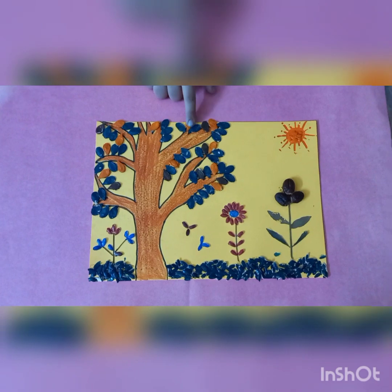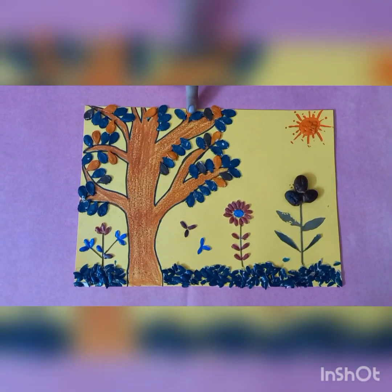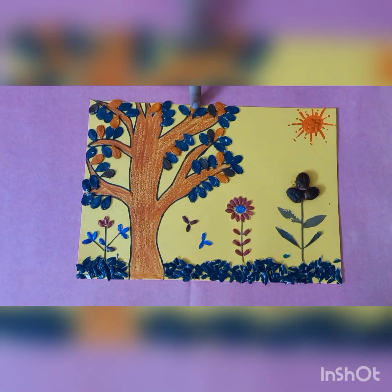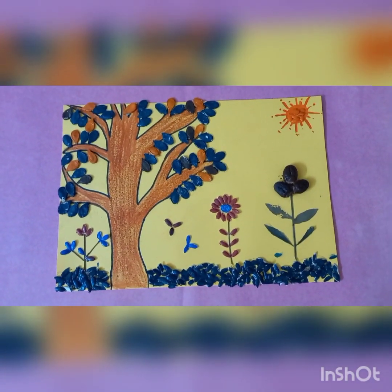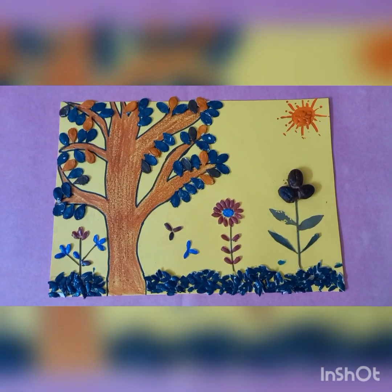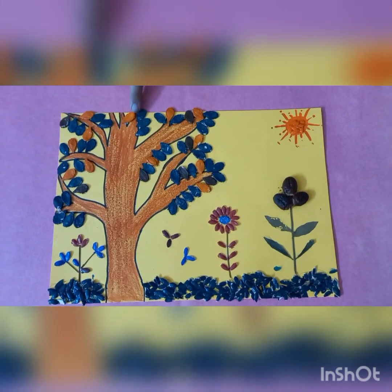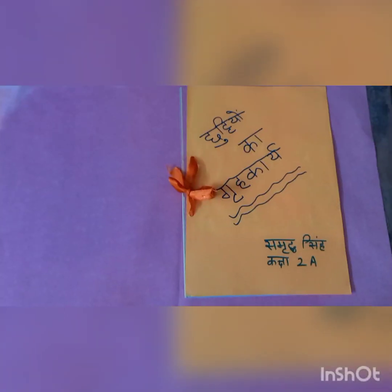In Activity 2, I have also prepared one scenery by taking different types of seeds. Look at my seed project.